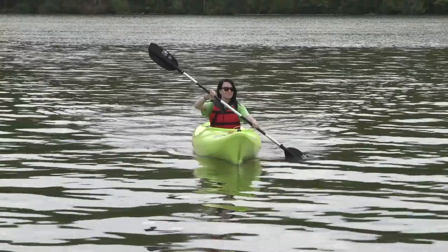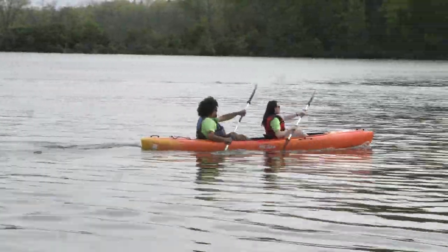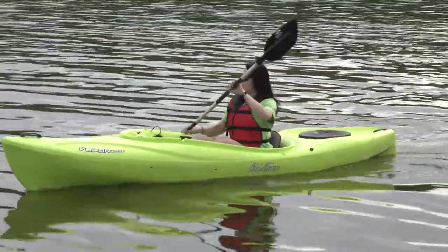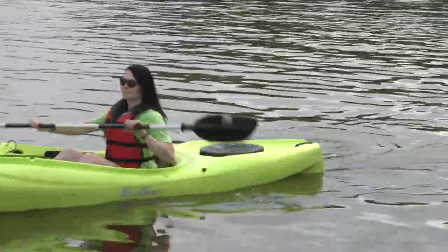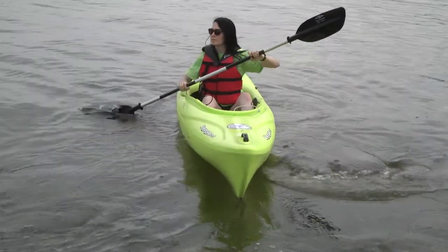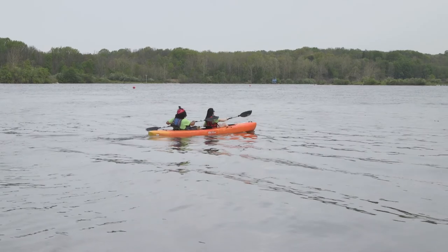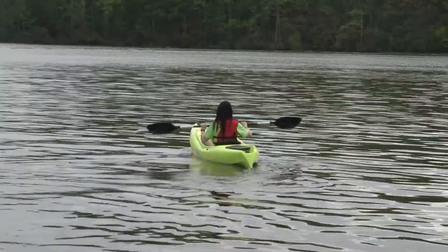Here is how to paddle a kayak. Pull the water to go forward. Push the water to go in reverse. Paddle on the left to go right, and paddle on the right to go left.